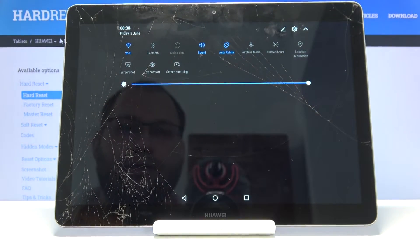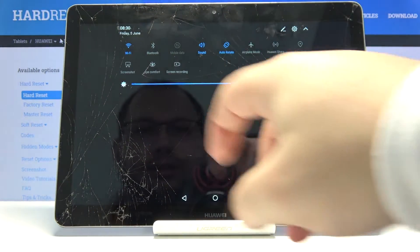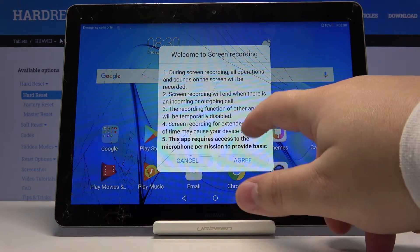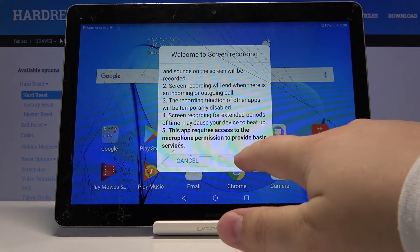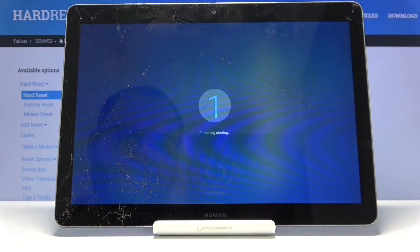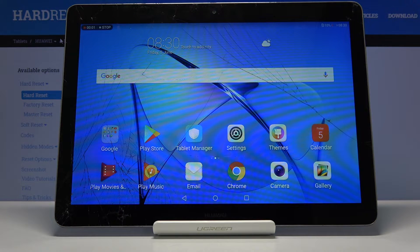Now we can tap on our screen recording icon to start the recording. Here we have some information, and now we can tap on agree to start recording. As you can see right here, the recording has started.